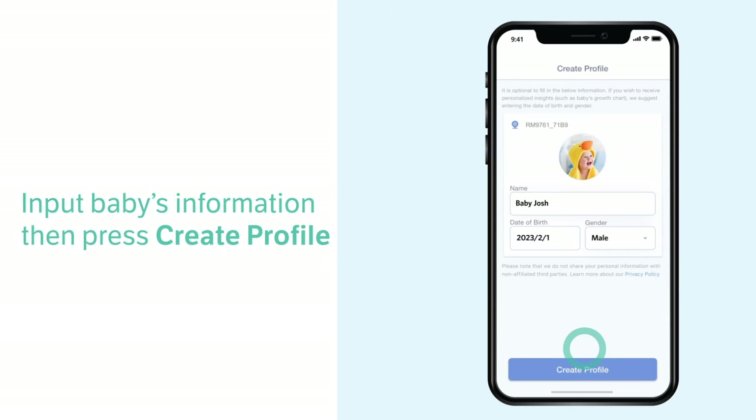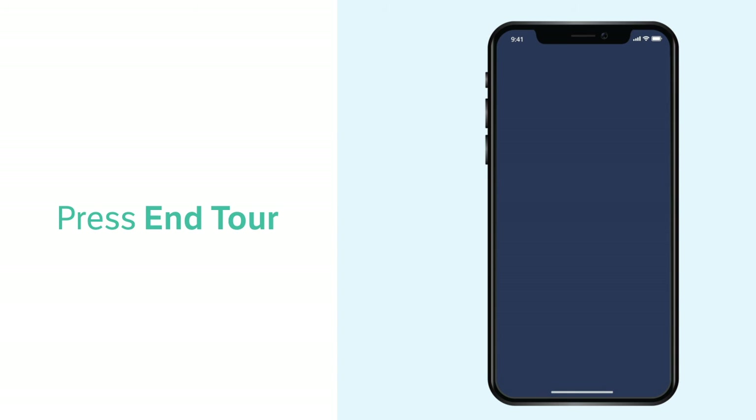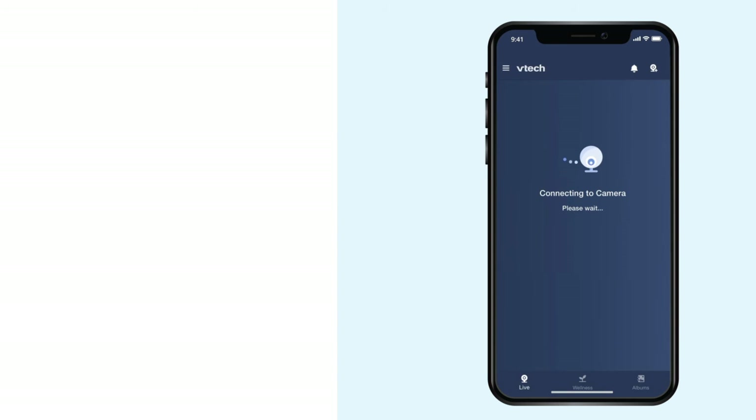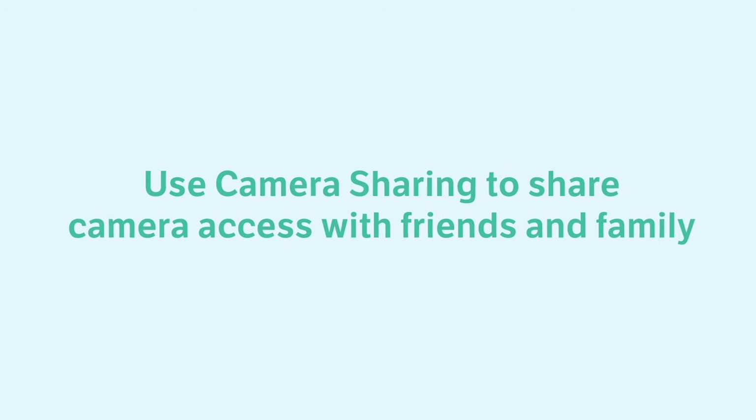Select Continue and create a profile for your baby, or skip for later. Now you can start monitoring. As a tip, you can use camera sharing to instantly share camera access with your friends and family.